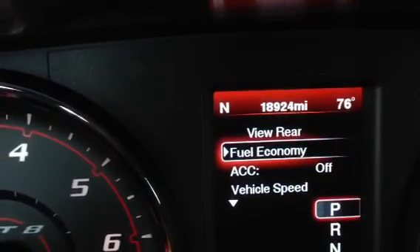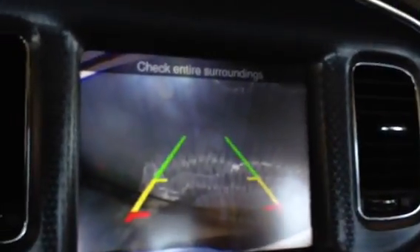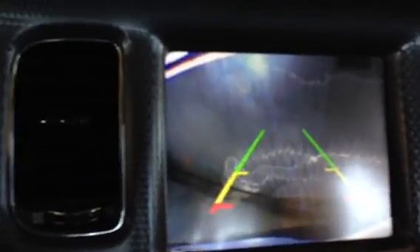Then I can hit the buttons on the back of my steering wheel, back here behind the shifter, and it'll switch it on. I can check my rearview any time I want, hit the middle button again, and it goes away.